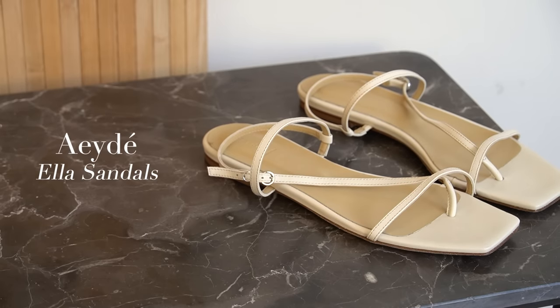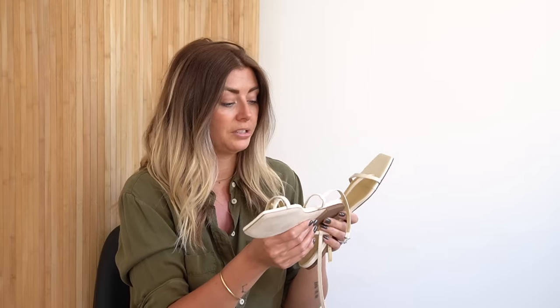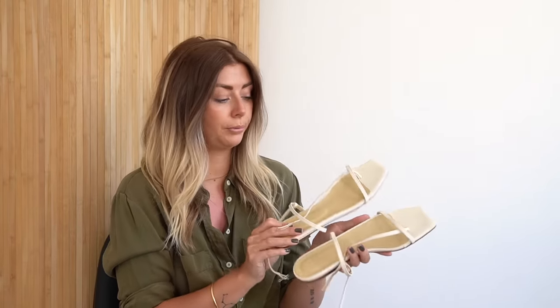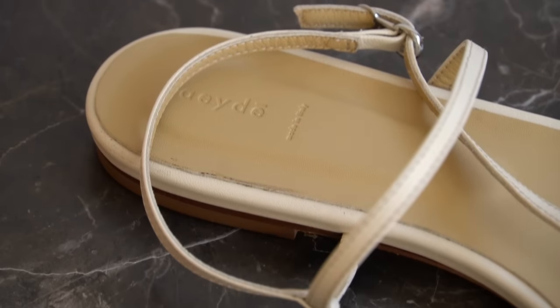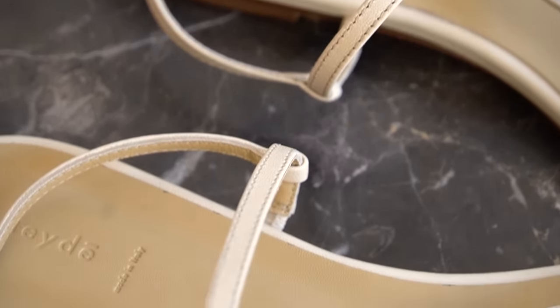These are actually a new pair of sandals for this season — I was gifted these by the brand. I should have looked up the pronunciation before I started this video, but we all know about me and my pronunciations. I believe it's something like 'Eide' — they're a German brand. I have two pairs of shoes from them, but I'm going to speak about these ones first, which I got in a cream color.